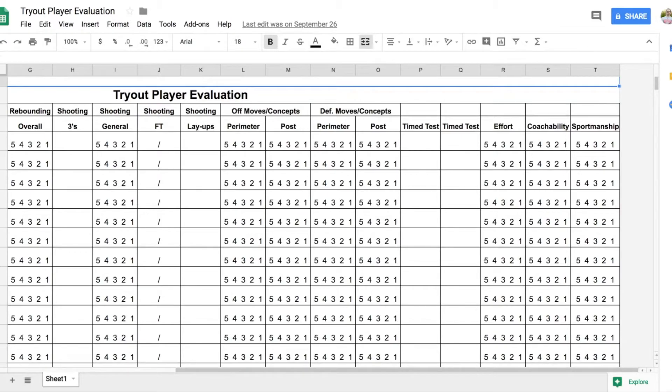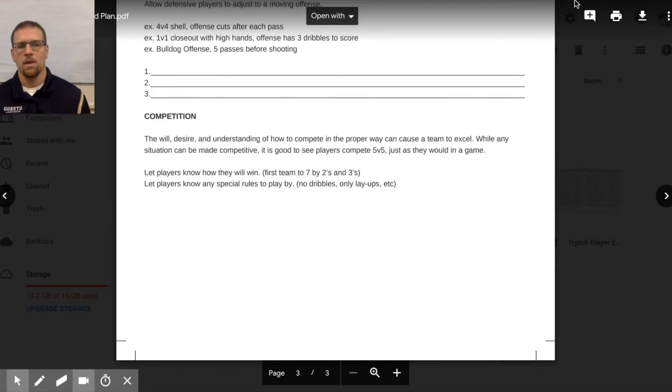Each one of these resources is inside the membership, under the Coaching Academy under Tryouts, or under Coaching Notes and Tools in the library. This is stuff that will make your life a whole lot easier, help your program get better, and make the tryout process simpler because you've got a plan in place. Hopefully this helps — I look forward to helping you have more success in less time. Thanks.